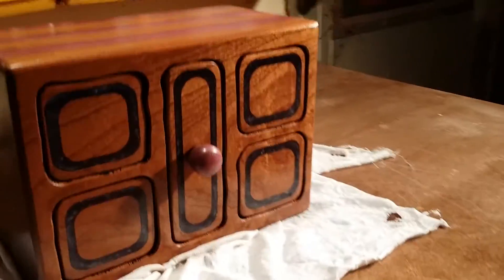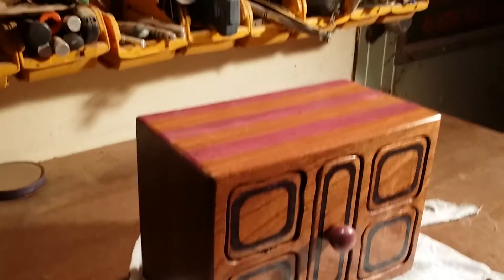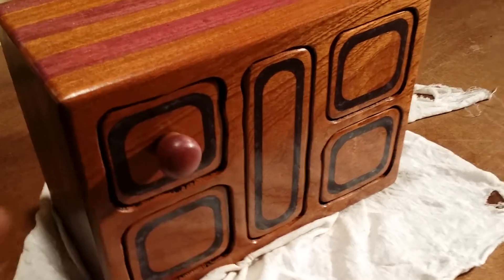I have another knob for this side as well. This is purple heart and mahogany, and there you can just see the difference on them. Just a quick update to show you what's going on — thanks for watching.